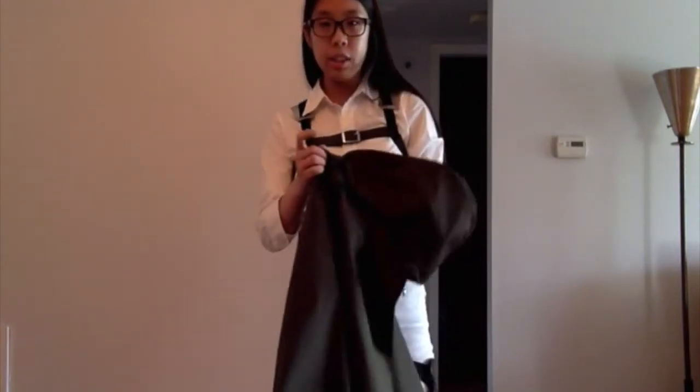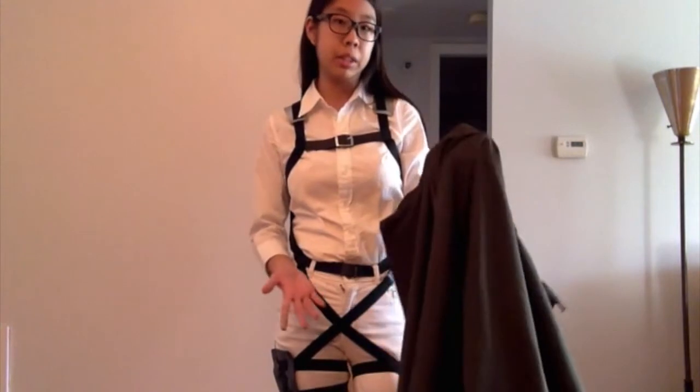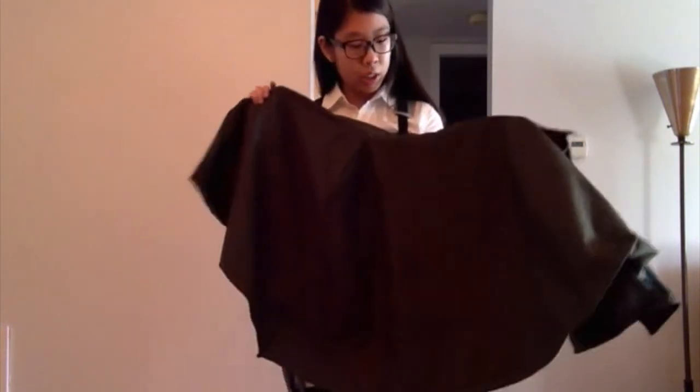I just finished this on my free time. It has everything stitched in, but I don't have the button yet, but I'll get that later. And it does not have the patch in the back, which I'll get later as well.